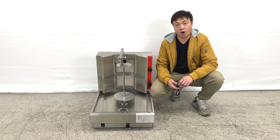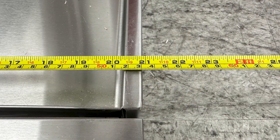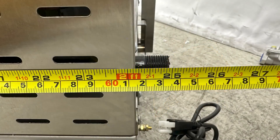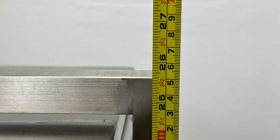Let me give you the overall dimensions first. The entire length of the unit is about 21 inches, the overall depth is about 25 inches, and the height of the unit is about 25 and three-quarter inches.